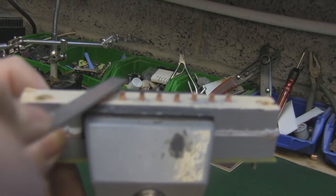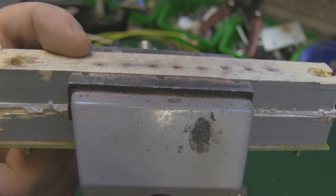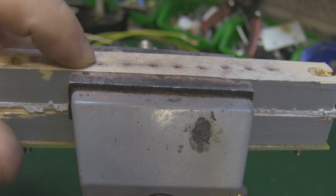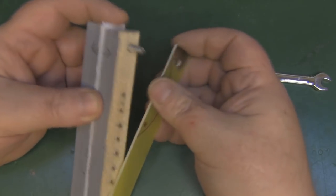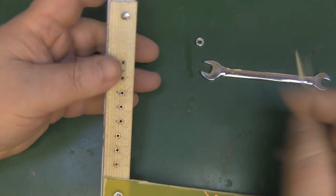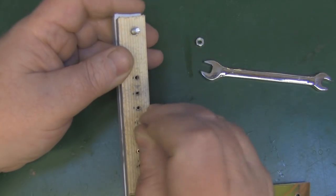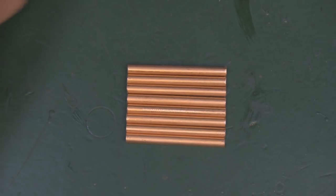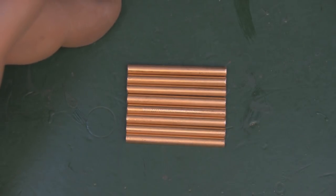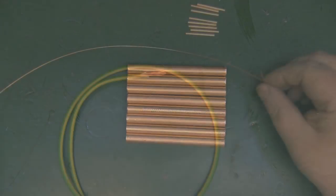Now that they're all filed down I know they're all exactly 31.25 millimeters. I can pop them out — that's why I used a piece of PCB, so I can just push them out from one side with a stick. It's really worthwhile taking the time to make the jig because you'd probably waste just as much time trying to get them all the same size with a sharpie marker, file, and ruler anyway. It just saves a lot of time in the long run.